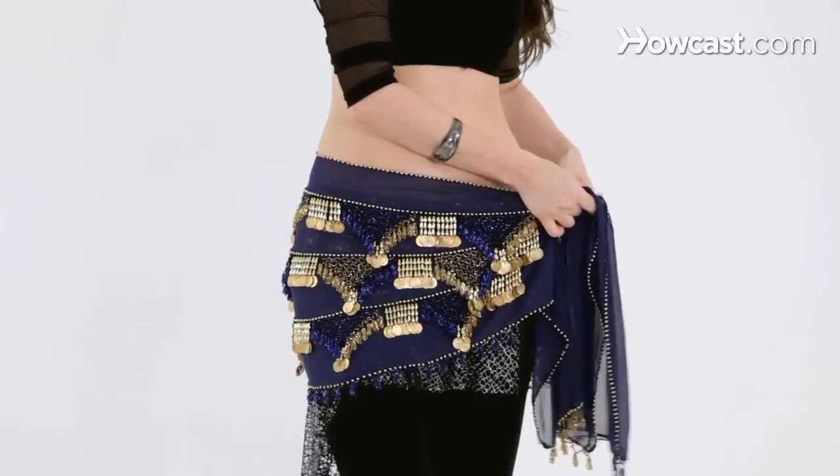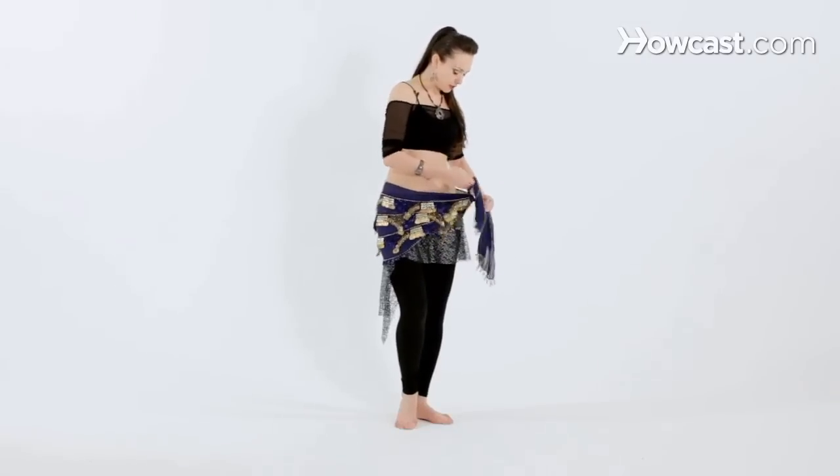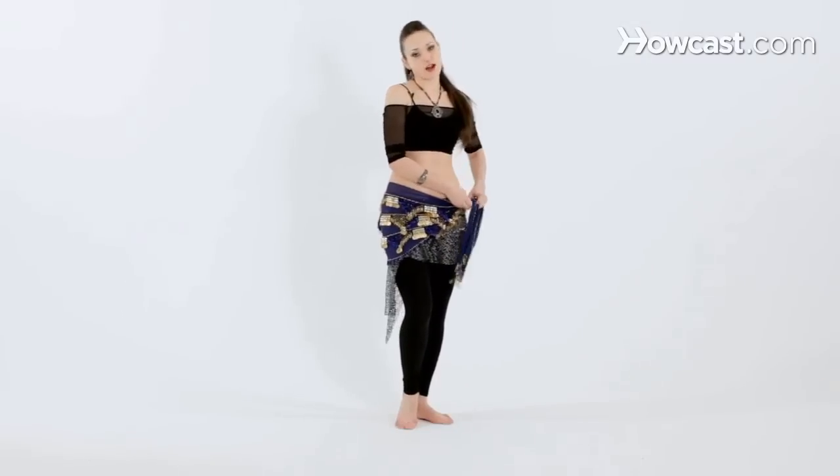A real hip scarf can be pretty much anything you can tie around your hips. We just like to decorate ourselves a little bit so that it's more fun to practice.